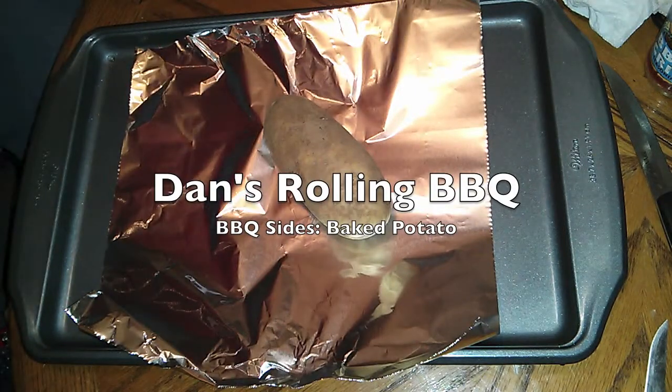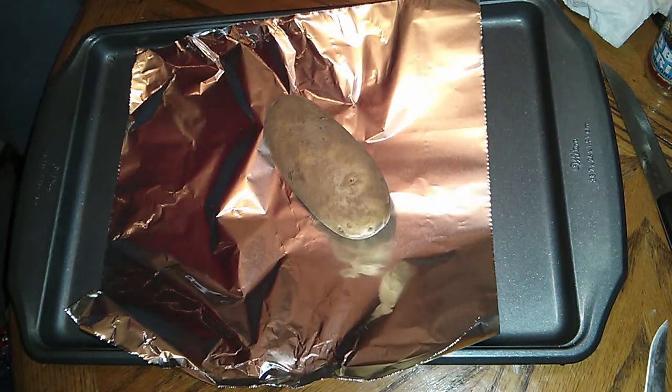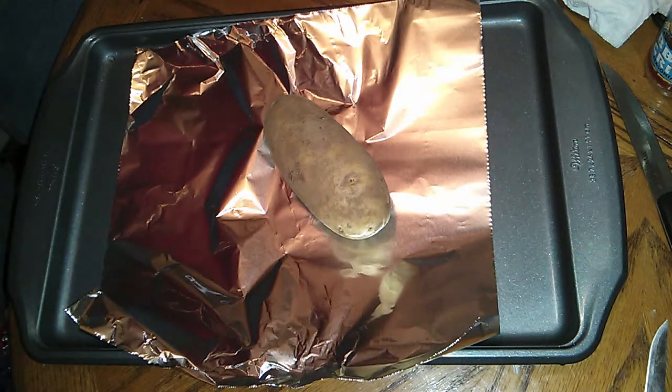Dan's rolling barbecue. Wanted to share the ultimate way to make a baked potato. I just find this delicious.